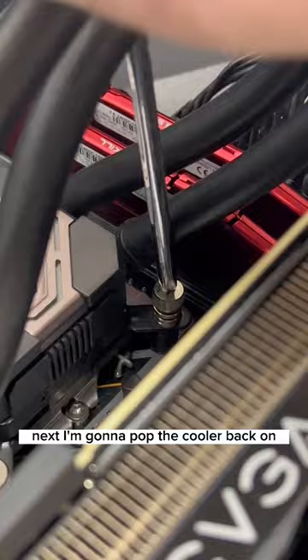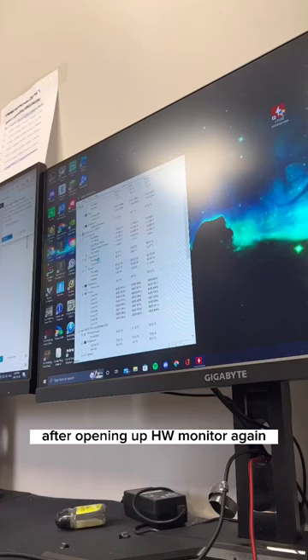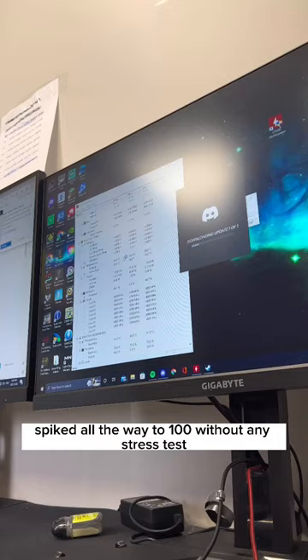Next, I'm going to pop the cooler back on and then screw everything in. After opening up HW Monitor again, we noticed that the temperature spiked all the way to 100 without any stress test. What do you think the issue could be? Let us know in the comment section below and like for part 2.